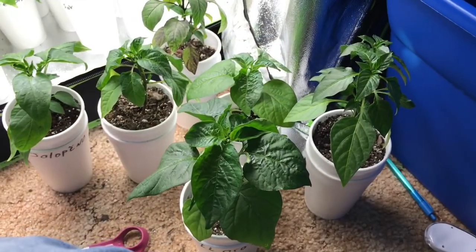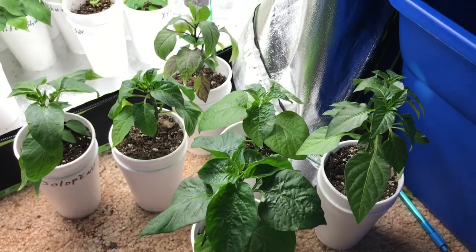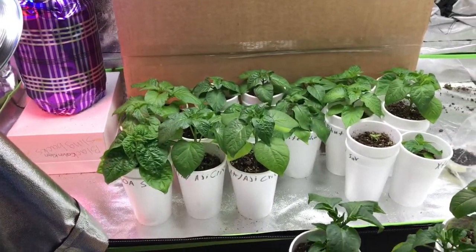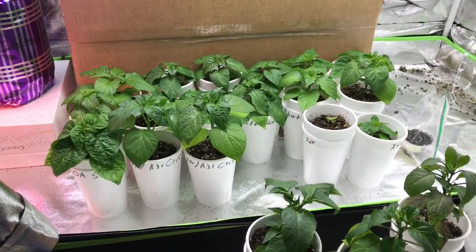What is up guys, today we're gonna be looking at doing at least some topping. We're probably gonna be doing some more in the future. Obviously some of them are not ready, but some of them are already starting to put out little bitty buds and I don't want that to happen. So we'll take a look at what we got and see what we can top and what we can't.